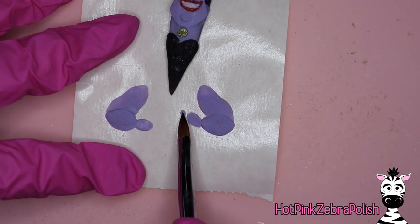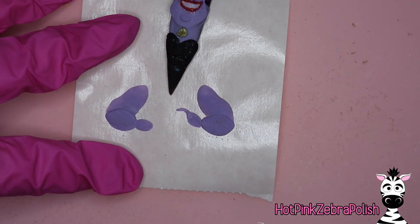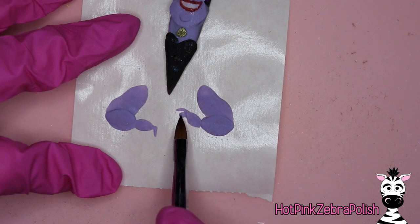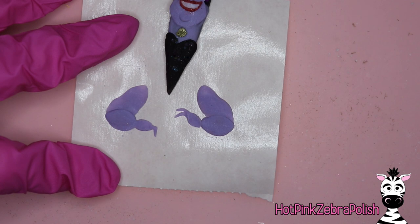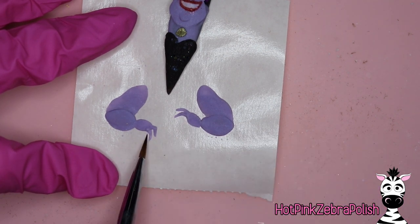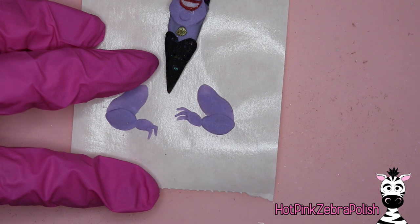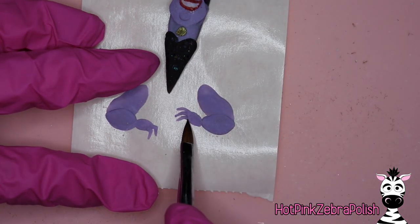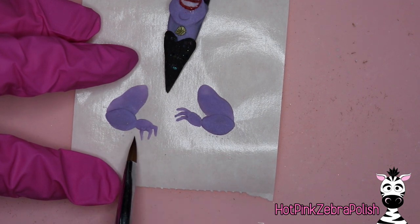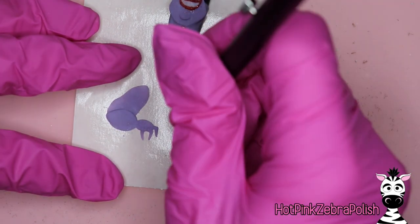I decided to not make her hands symmetrical — I made each one in a slightly different pose. That gives the whole design a little more interest and looks more realistic, because how often are our hands posed exactly the same way? For this design I'm going to do her hands in two slightly different poses — one from the side of the hand and one like she's reaching towards the crystal ball. You're not going to want to do all the fingers on one hand in a row; give them a chance to cure before you go back, alternating between hands.